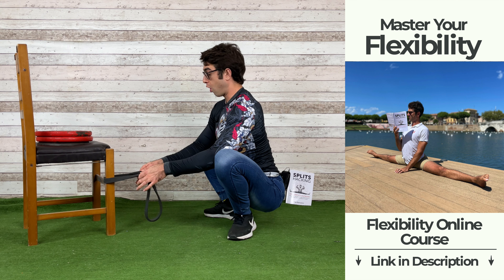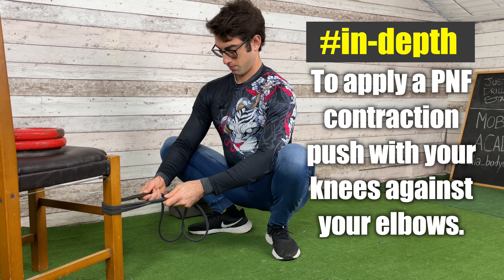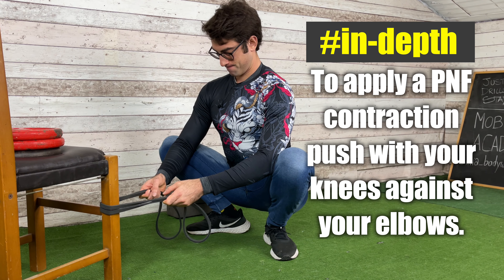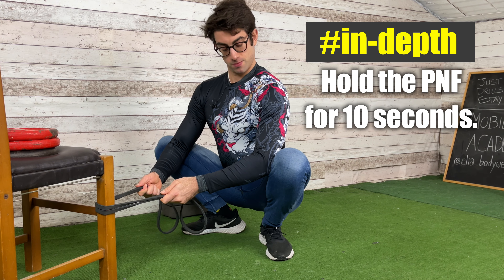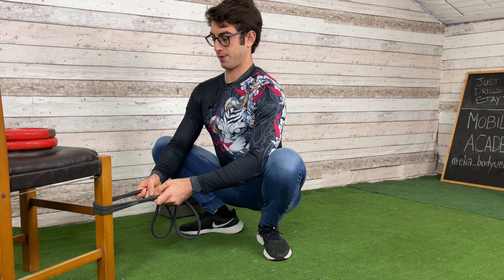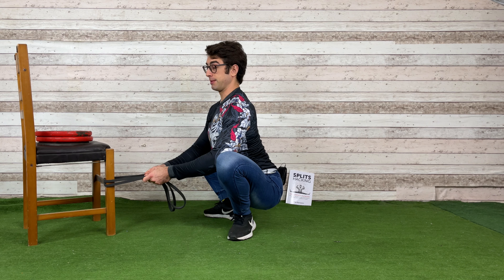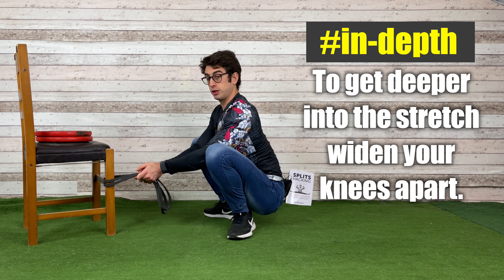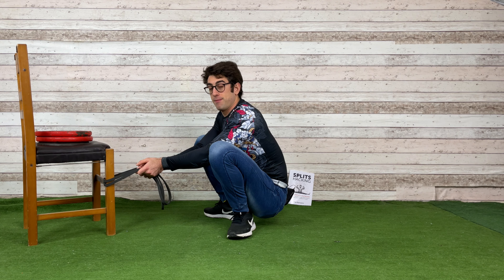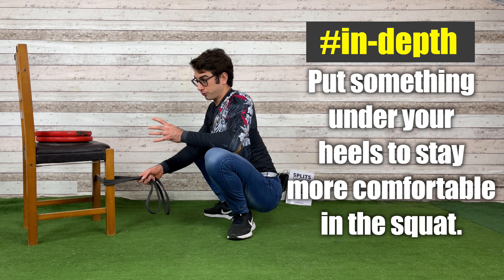Hold the isometric contraction for 10 seconds — push gently, not too strongly, because the adductors are strong here. Focus on your adductors, push your knees against your elbows for 10 seconds. Then stop, inhale, bend your spine to relax, exhale, and get deeper into the stretch, opening your legs wider. Notice that as I open my spine my hips come slightly higher — that's okay.